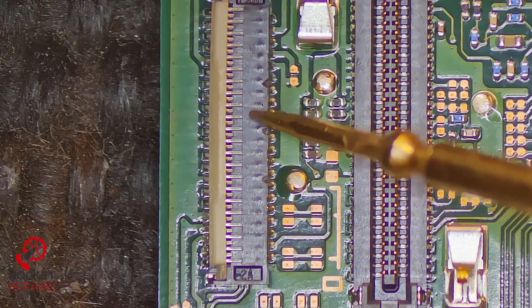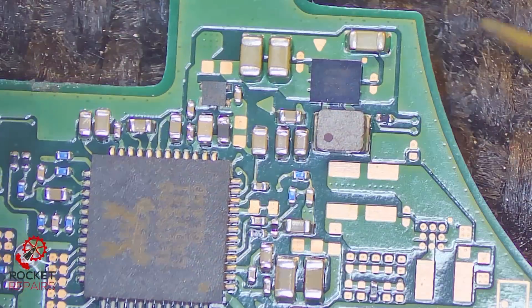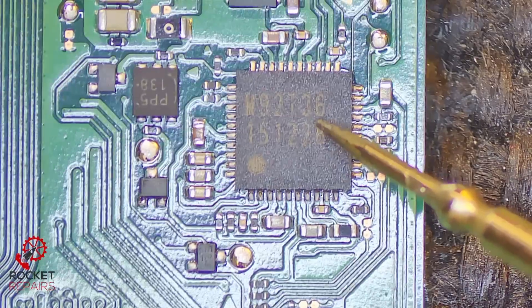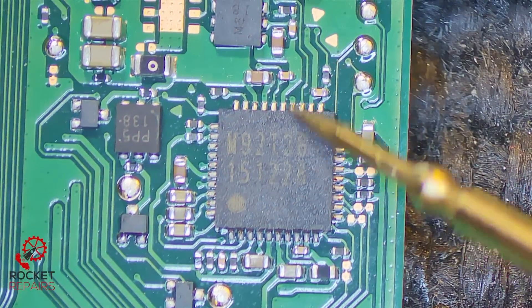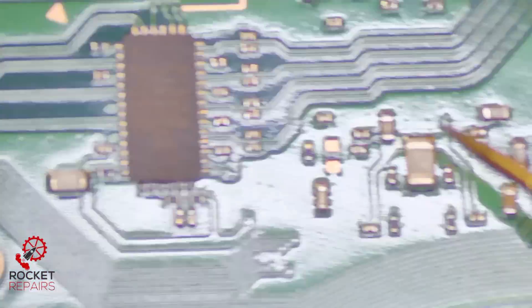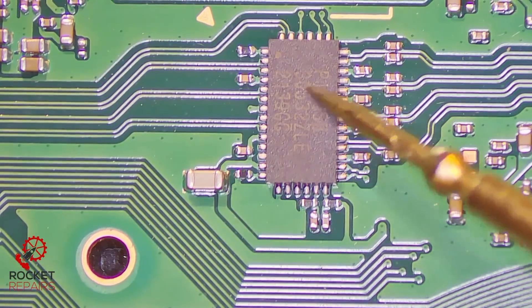Here we've got the LCD ribbon connector. This is the Realtek IC here, responsible for sound. And if we turn the board over, M92-T36 is here. On a standard board, this is usually where P13 is, and P13 subsequently is all the way over here, down here.